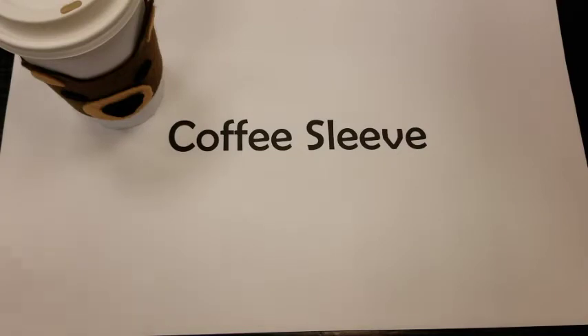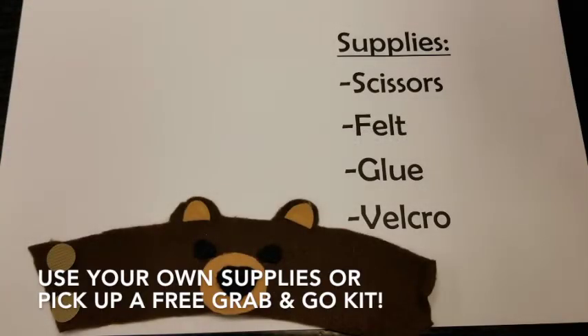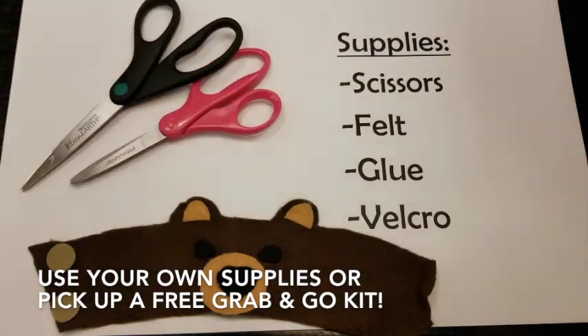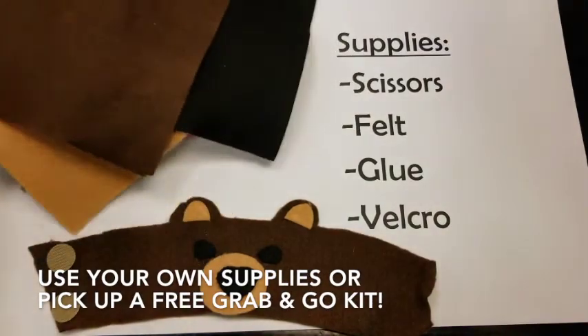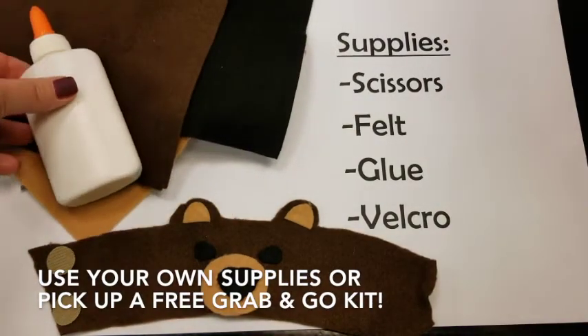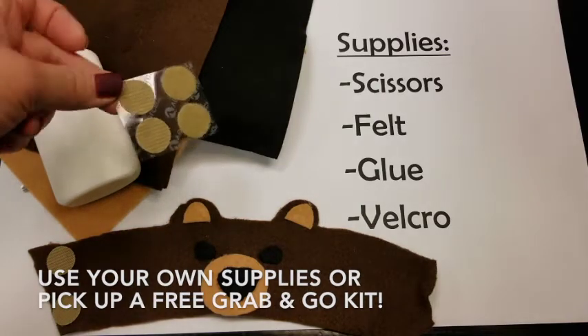Today we are going to make a coffee sleeve. To make one of our coffee sleeves you're going to need scissors, felt, glue, and some self-adhesive velcro dots.